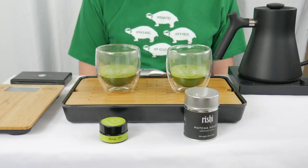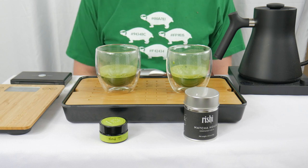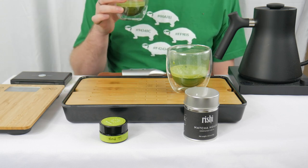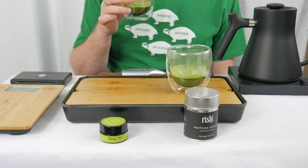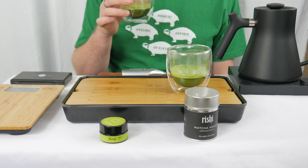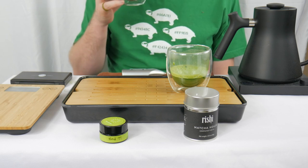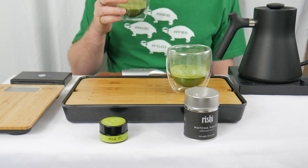We have our matcha all brewed up and now it's time to give them a smell and a taste. Let's start with the Blend 99. This has a very complex aroma. Getting a little bit of that cinnamon that I picked up before. Maybe a little bit of the twiggy woodness. Clean, fresh, the green pea sweetness. Lots of different layers.